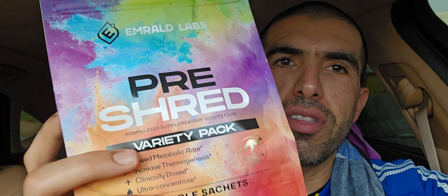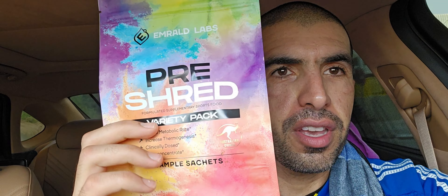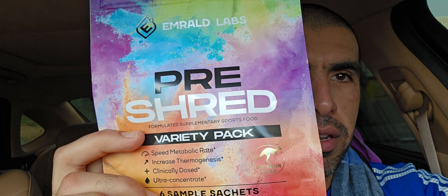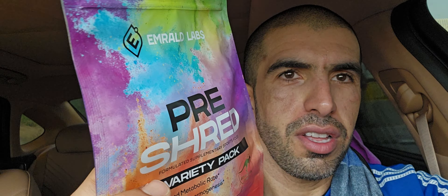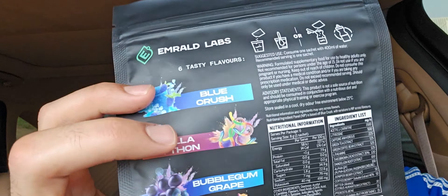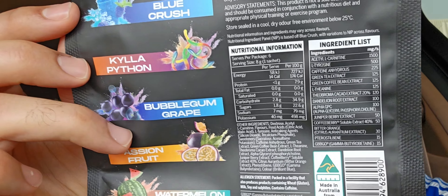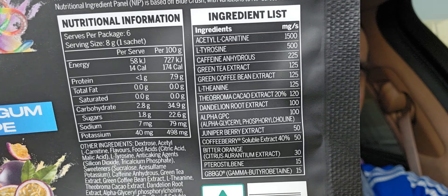I'm from Terrace 24-7 here with another quick review. Emerald Labs Pre Shred — and this is the variety pack. I'm gonna show y'all in a little bit and talk about this Shred Pre. It has six samples, as y'all can see at the bottom, and a really sick variety of flavors.